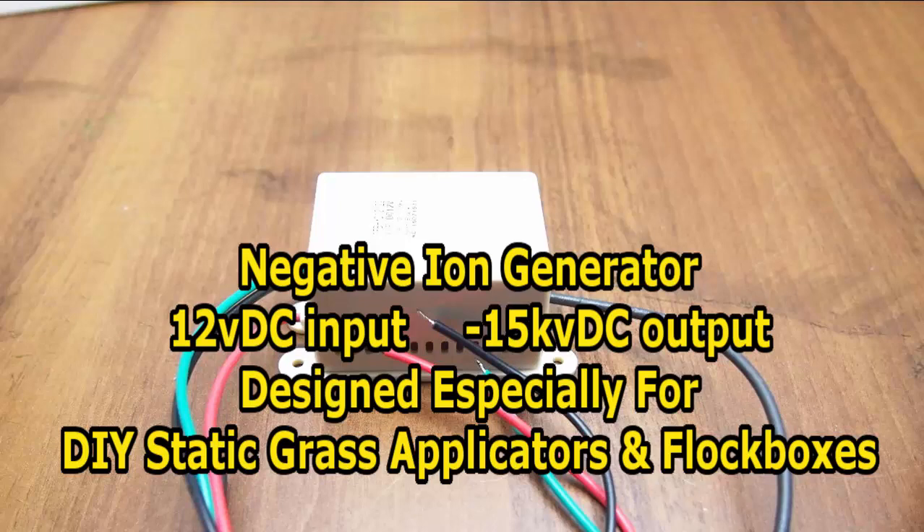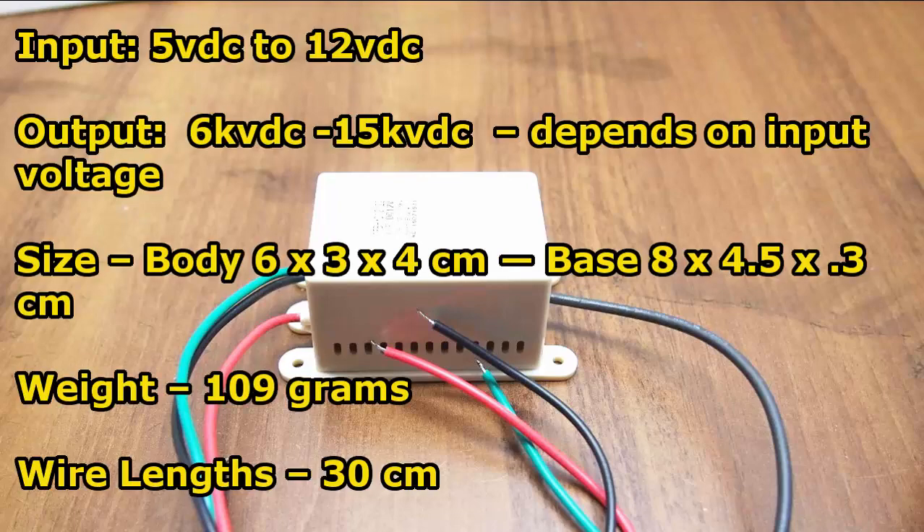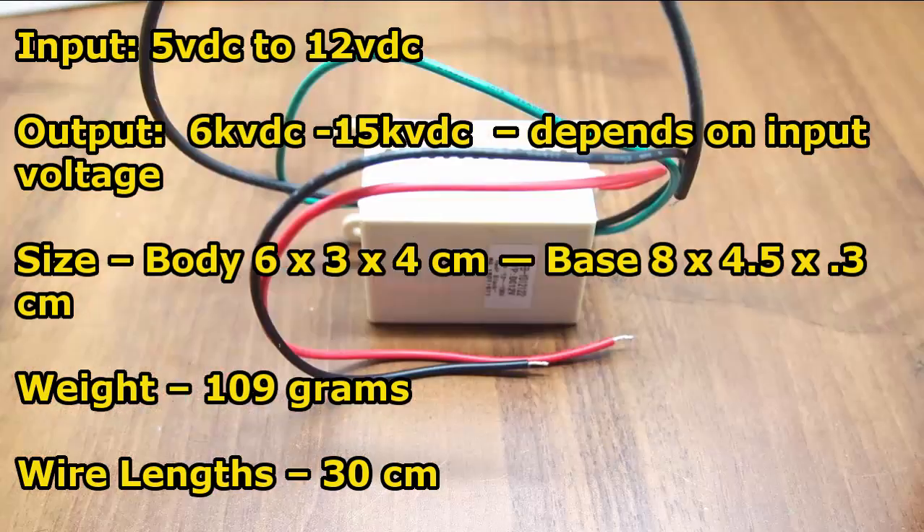This is about an anion generator, or negative ion generator, used to make a static grass applicator or flock box. If you are not interested in making your own static grass applicator or flock box, please skip this video now. This anion generator is especially designed to make static grass applicators.